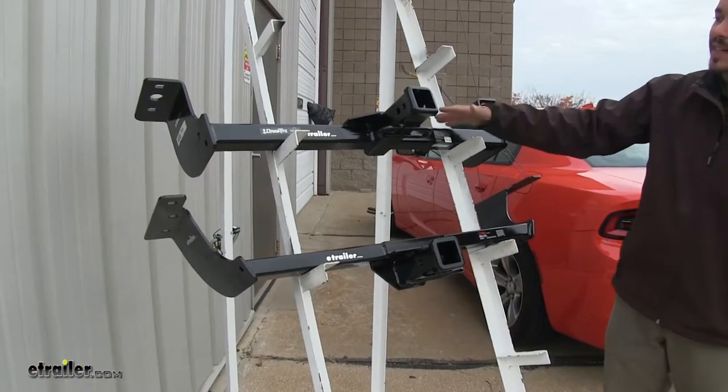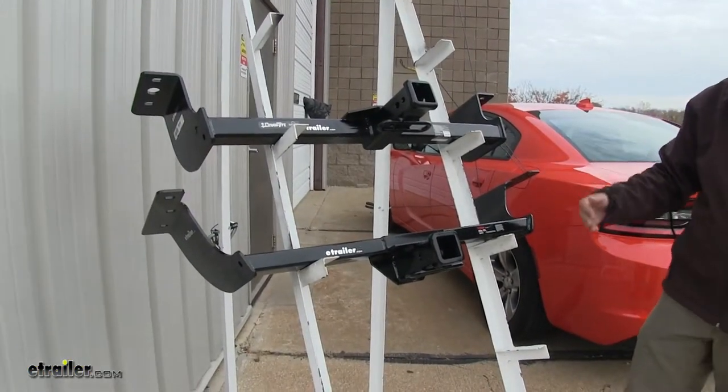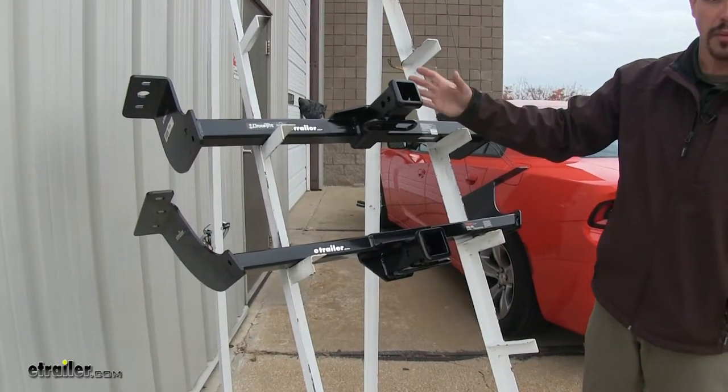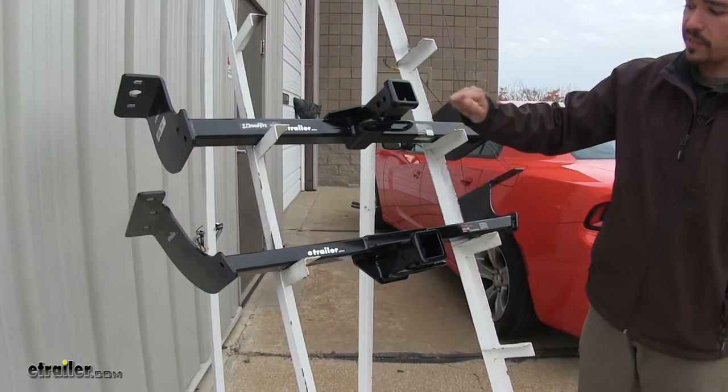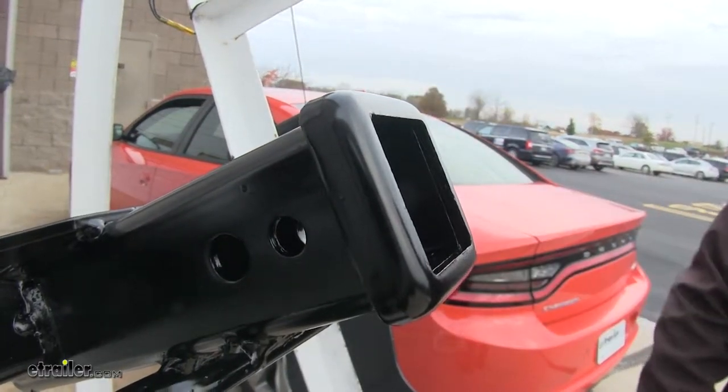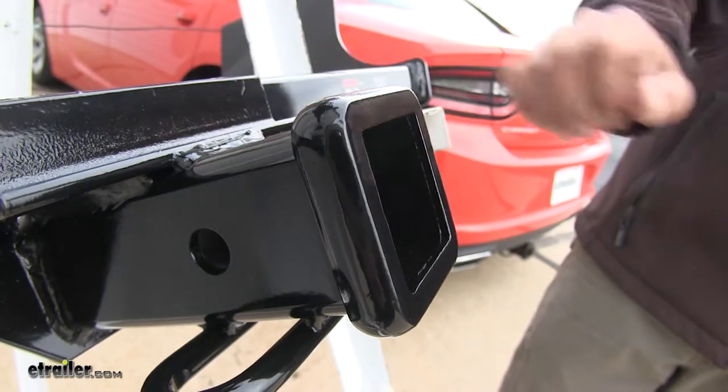Right off the bat our hitches do look very similar but there are some big differences. For instance, one small difference we can notice right away is that collar. The Draw-Tite is going to have more of a tapered rounded look to it, whereas the Curt is going to have more of a flush cut look.